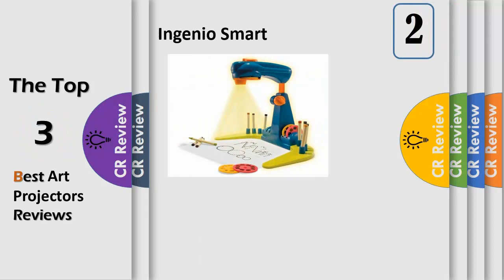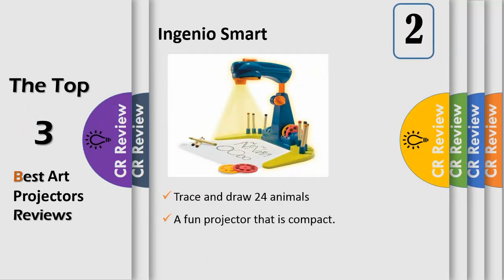Number 2, a fun projector that is compact, easy to use, and provides hours of entertainment and creativity. Teaches how to trace and write the alphabet and numbers from 3 to 4 years. Trace and draw 24 animals and write their names in English and Spanish, for over 4 years. Bright light provides a clear image along with long battery life. The size of the image can be adjusted to suit the drawing surface. Note: requires 3 AA batteries; crayons not included.